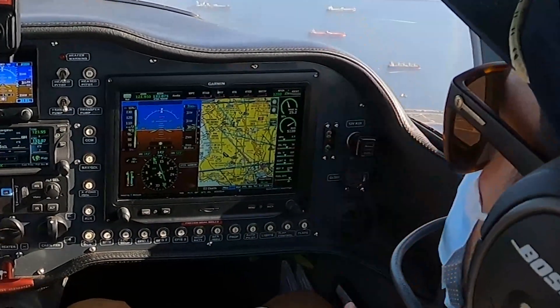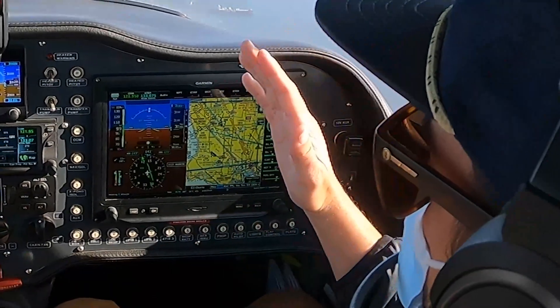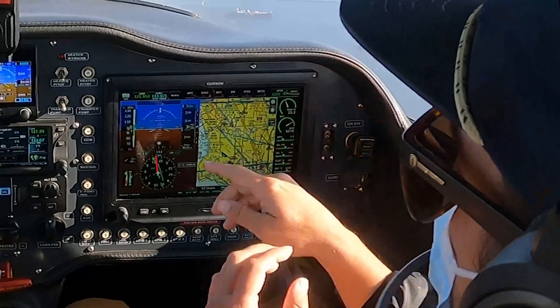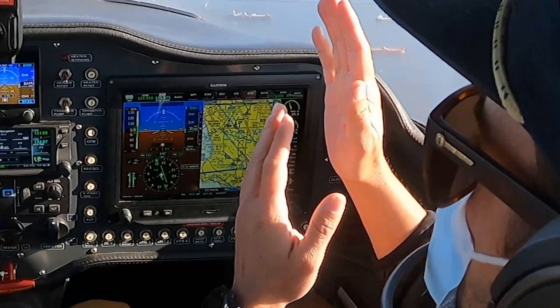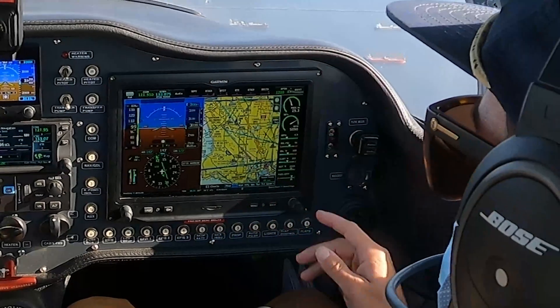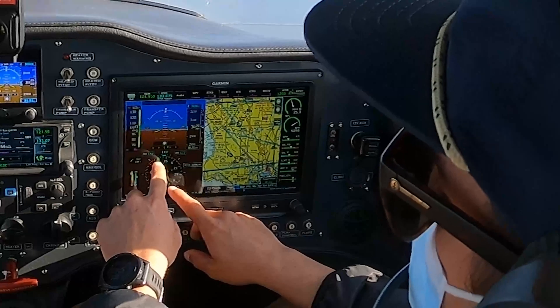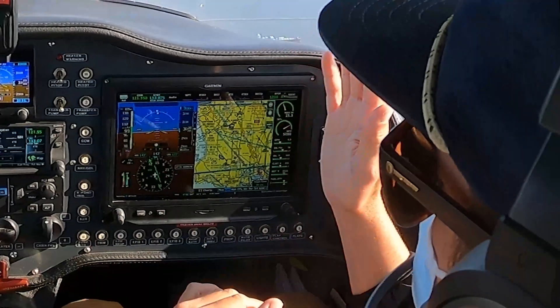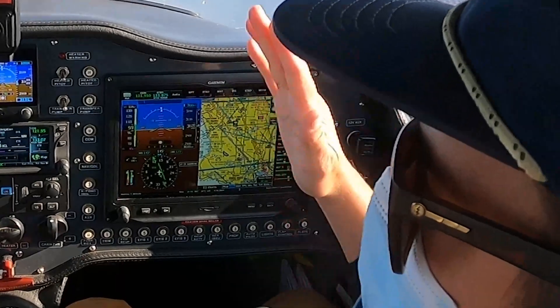The wind correction line makes it really easy to pick a heading that's going to be the best intercept angle for that needle. As he continues to fly this course, that needle is going to slide in. He'll keep that dotted line stationary on the front of the needle, which is going to require him to gradually turn to the left as the needle comes in. Eventually that needle will be lined up, and as long as you keep that dotted wind correction line lined up with the rest of the needle, you'll continue to stay on course.